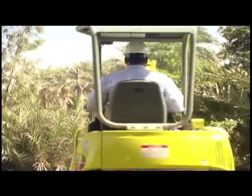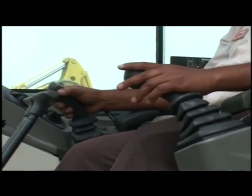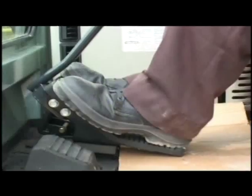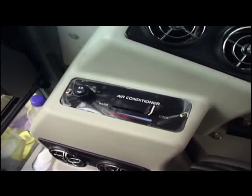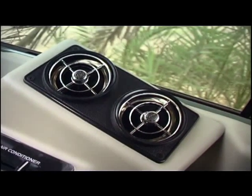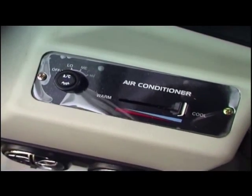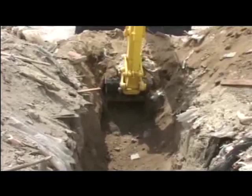Yanmar compact excavators are operator friendly. Joysticks with hand rests are provided for comfortable operation. It has a comfortable air conditioned cabin, available from 3.5 tons to 10 tons. Operator friendly design means more productivity.